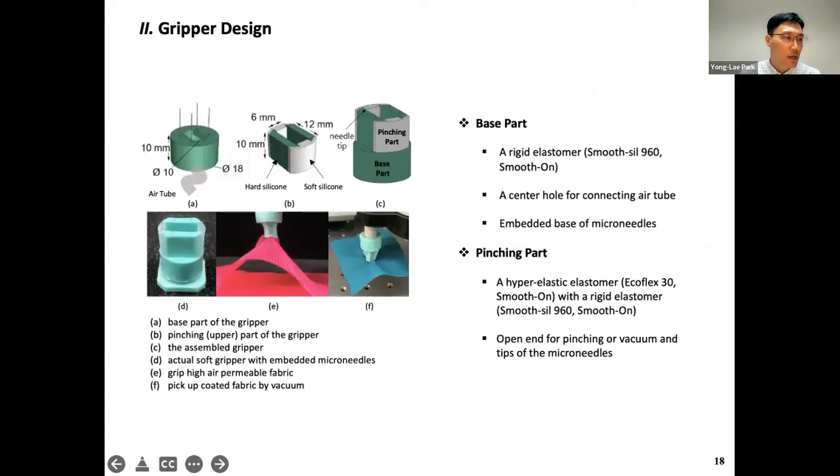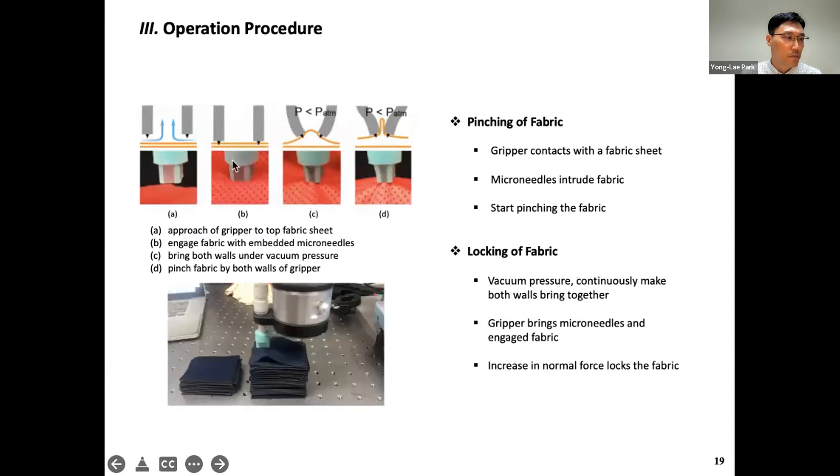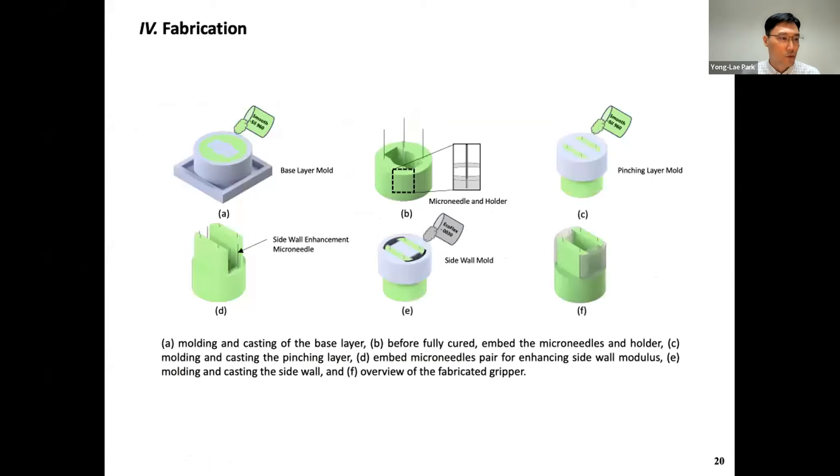Using these micro-needle tips, you can easily penetrate delicate fabrics and grasp them easily. In this gripper design, we have four micro-needles fixed in the base of the gripper with a top gripper area. You use vacuuming to close the gripper. By closing the gripper, you can hold the fabrics. Since the micro-needle diameter is about 200 microns, it doesn't leave any mark and doesn't damage the fabric. Once you engage the fabric with the needle and create vacuum inside the chamber, the gripper closes itself and holds the fabric. The fabrication uses a straightforward molding and casting process.